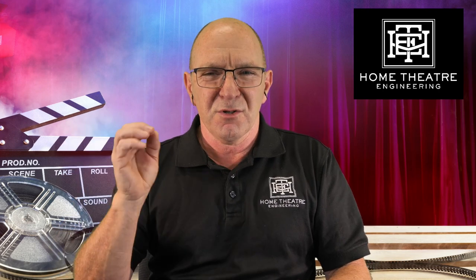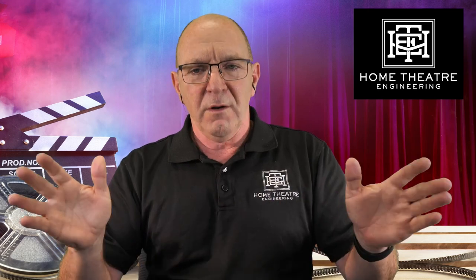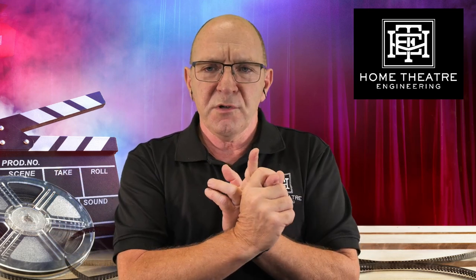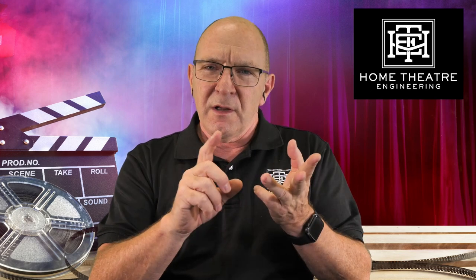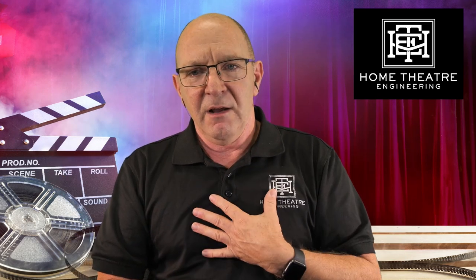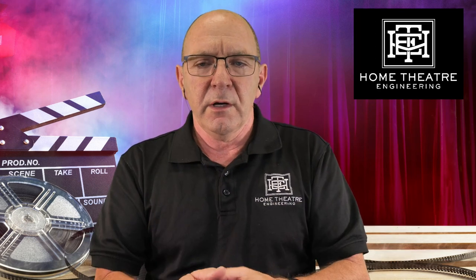The same number of pixels per area of screen means the image is crisp and clean and looks great, and you're using all of your light output. No lens, no distortion in 16x9. The 2.35 image has been programmed to fill the chipset. It's in our minds probably the very best way of seeing scope and 16x9 on a scope screen.